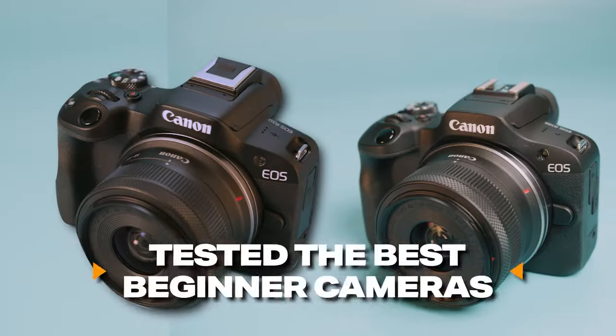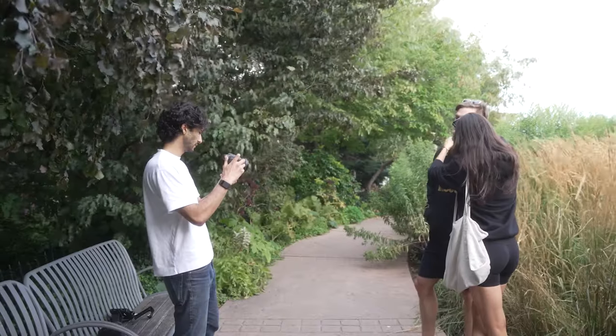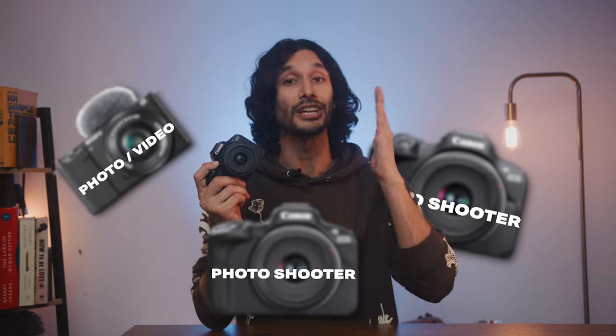I tested the best beginner cameras to find the best ones, and I realized the perfect beginner camera is very specific to your shooting style. And without the right features and specs for your shooting style, chances are whatever camera you pick up will probably disappoint you. So in this video, let's talk about the best cameras for different kinds of beginners and what specs and features you actually need as a beginner.